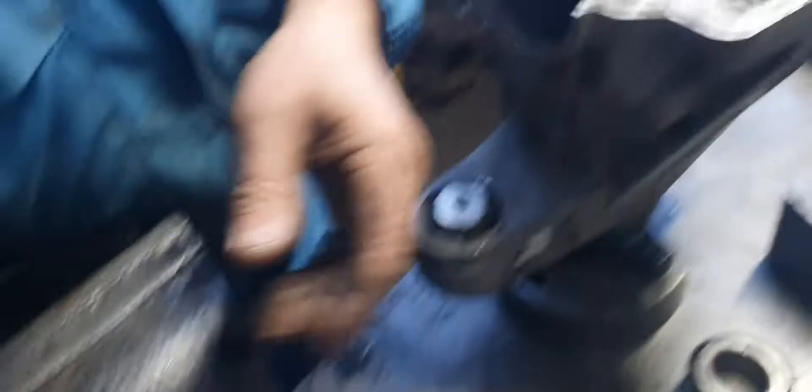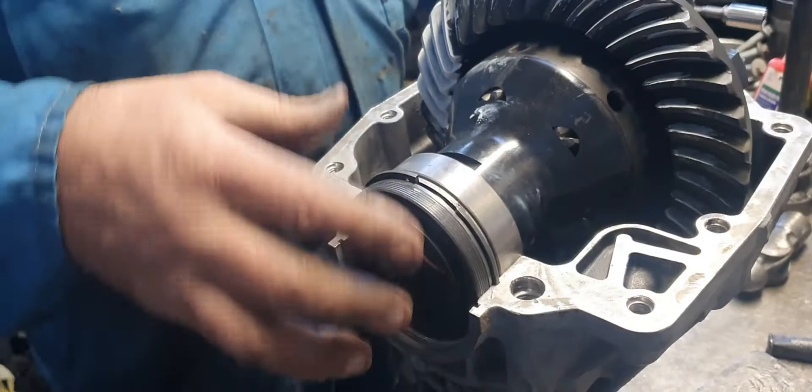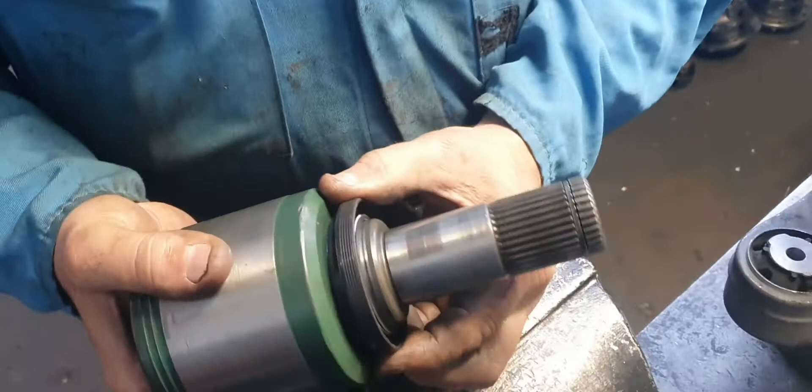So anyway, we've got room to move these out even three mil — you can see. Look at this one. Look at that. The seal could be there, couldn't it? It's way up here, approaching that machined diameter instead of the ground diameter. So you can move that back three mil.